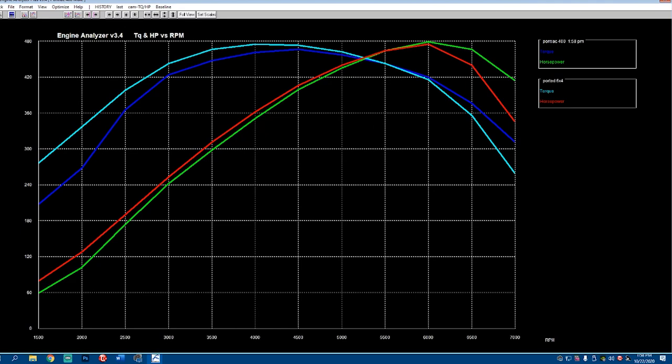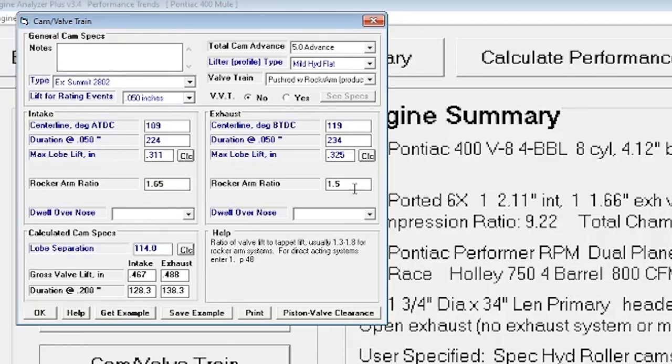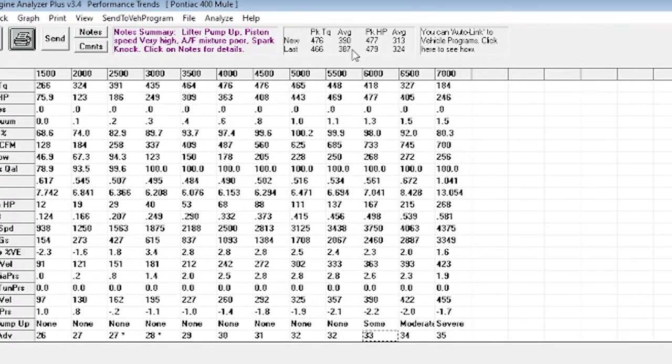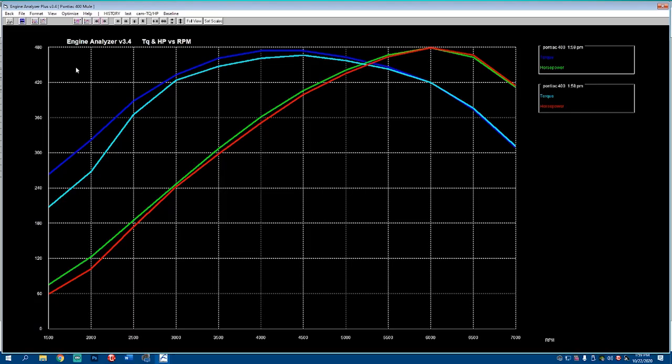What we can actually do is take a look at that Summit 2802 again and show you how to optimize this cam. Engines like the 350s and 400s like a smaller duration cam. So what you can do is take that Summit 2802 again with some 0.65 rockers on it. You see it didn't give us the full thing, but it got us quite a bit of the way there. And actually it brought our average torque up pretty well and our peak horsepower up fairly well.